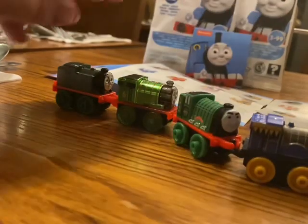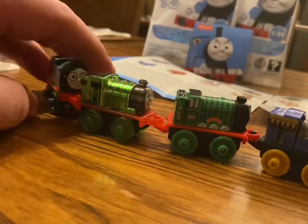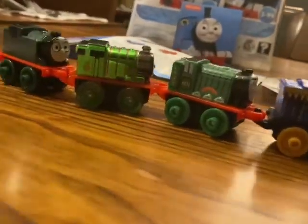So we have Flying Scotsman, Percy, and Whiff. I think if I didn't have this one you'd call them the green team.